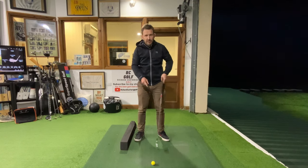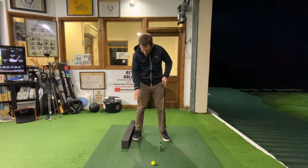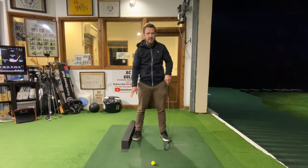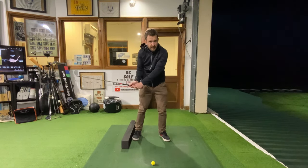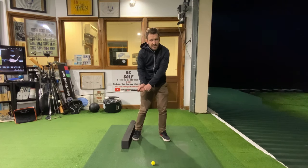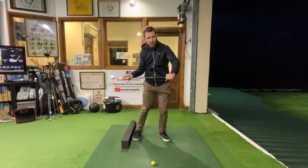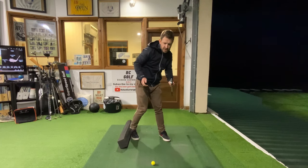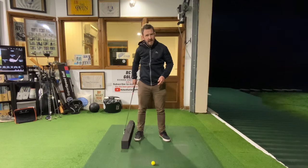Next time you're on the driving range, what I want you to do — this is for right-handed golfers — put an object right by your right foot, almost touching. When you slowly bring the club down, I want you to see where your right foot is going. More than likely, if you spin your body, your right heel is going to push this object out of the way. That shows you're spinning your whole body.